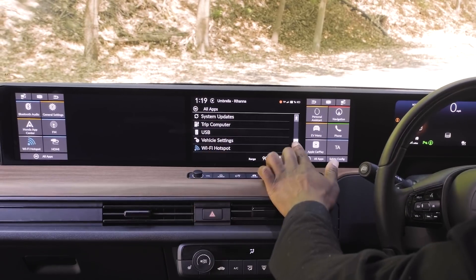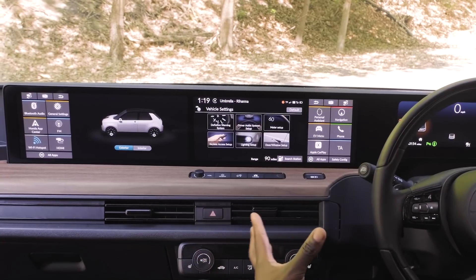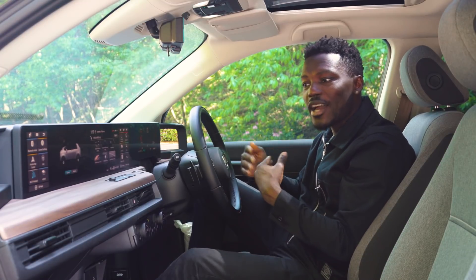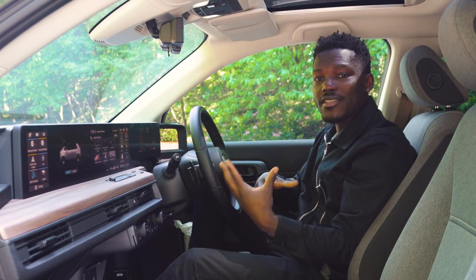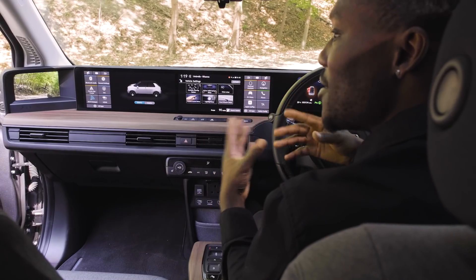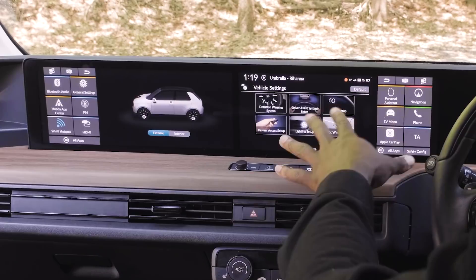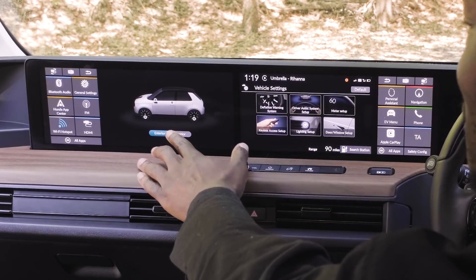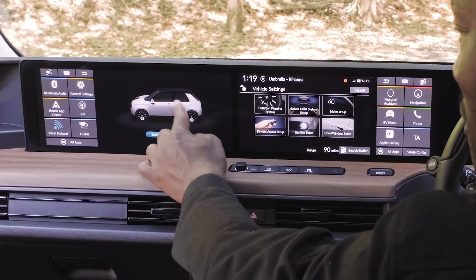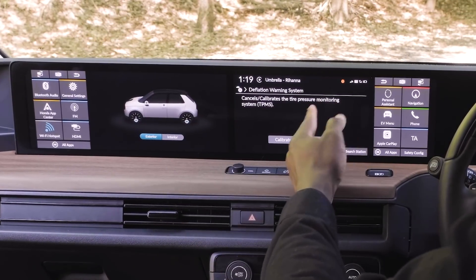Going back to All Apps and scrolling down, we can go into Vehicle Settings. The car has a Wi-Fi hotspot built in — when you first buy it, the first year you get a free data subscription, and after that you pay for it — which lets you connect your smartphone or even a gaming console to the internet to browse or game online. In Vehicle Settings, to the left of the screen you have exterior and interior settings with dots representing areas where you can change settings. Clicking one changes the panel — for example, to the Deflation Warning System for the tyres.